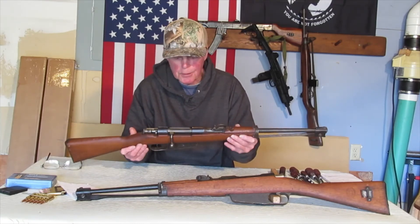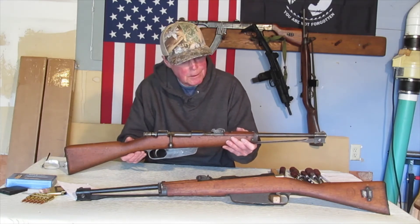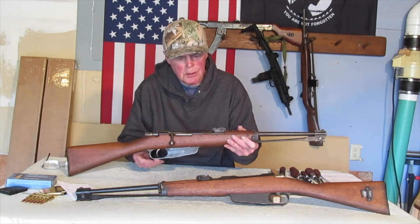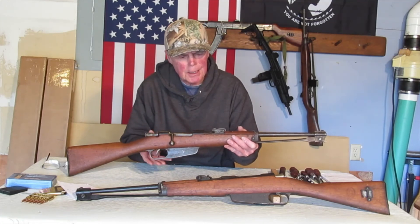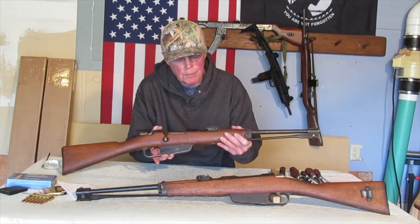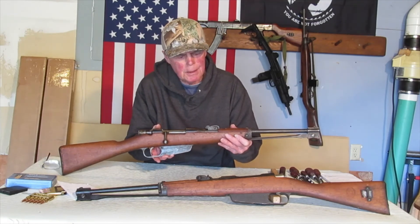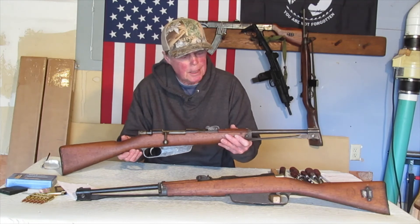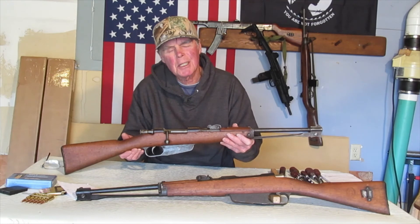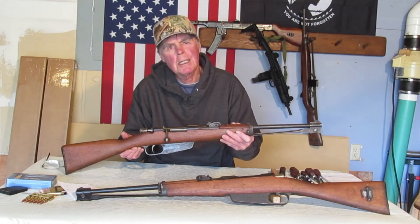I want to thank Royal Tiger for sending me out a couple of nice ones — it came boxed up real nice, there are the boxes. The one carbine that doesn't have the manufacturing date on it — you saw the little markings earlier. If you know what that marking is or anything about the dates of that one carbine, put it in the comments. Thanks for tuning in to the Military Surplus Carbine Collector channel — we'll see you next time.